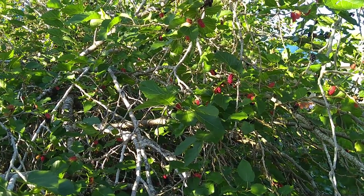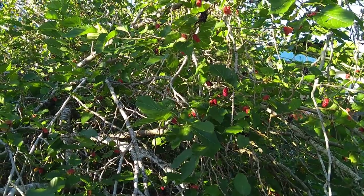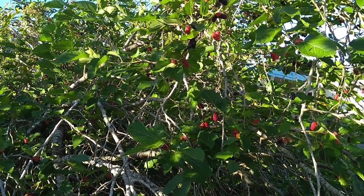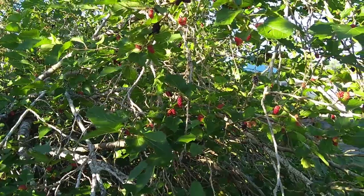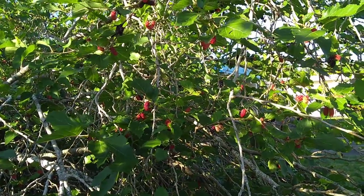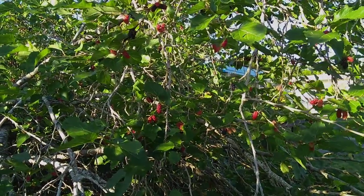Somewhere in here I've run into a little green mantis — a tree guardian — a couple of times, but now that I'm looking for it on video, I'm not finding it. Did find a little bunny bee, but that won't hold still long enough for me to video. Guess you'll just have to believe me.